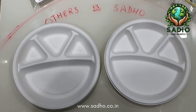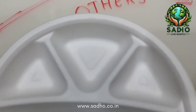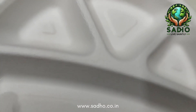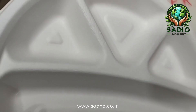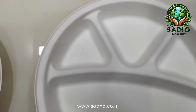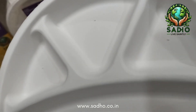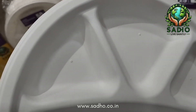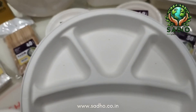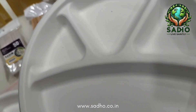These two 11-inch four-compartment plates may look the same from a distance, but on closer look at the competitor plate you will notice a lot of wrinkles on the edges. This occurs because manufacturers do not maintain the proper gap and pressure while forming between the two molds. This is a Sadho plate — wrinkles are far, far fewer. We do not say it is 100% wrinkle-free, as cellulosic wrinkles are unavoidable, but at Sadho we make sure they are minimum.